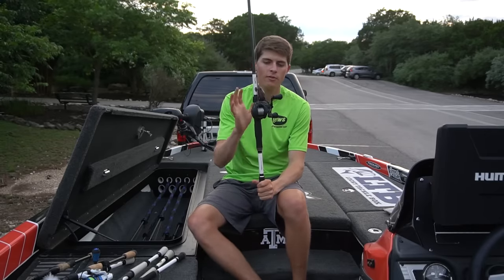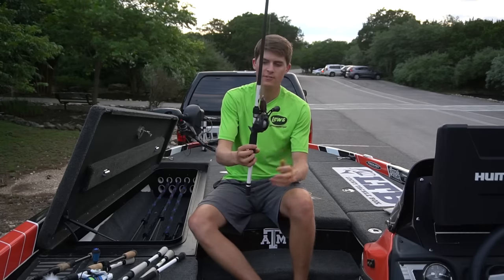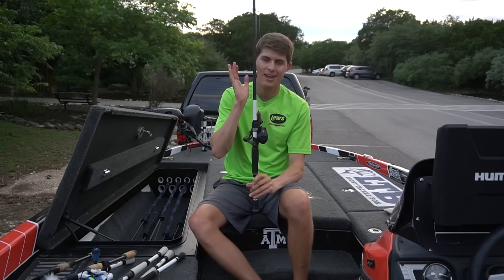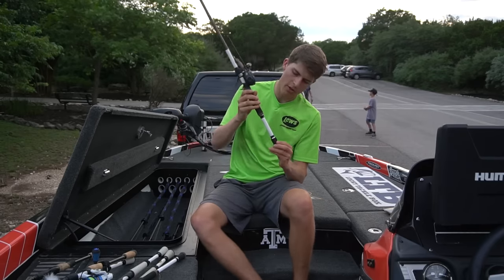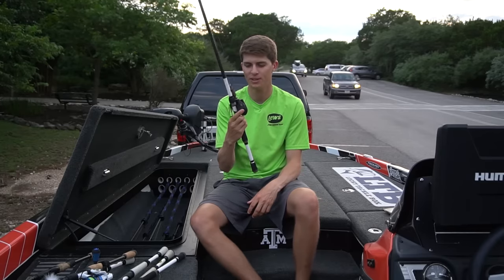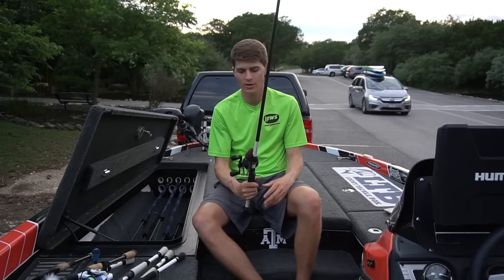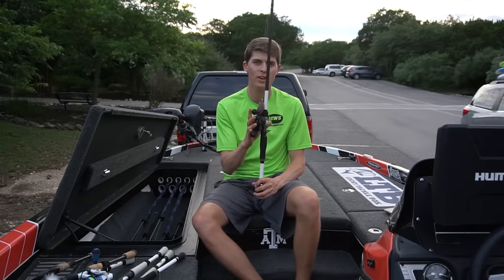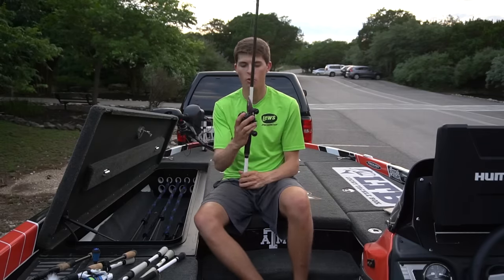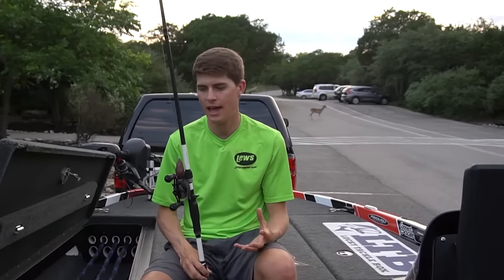The other braid combo — for frog fishing, skipping docks, and flipping small targets — has 50 pound Seaguar Smackdown on a 7'2" Custom Speed Stick heavy action rod, which I believe is called the Magnum Grass Rod, paired with a Team Lews Custom Black reel. All the reels I have are basically matched for the type of fishing I want them to do — the ones beefed up for heavy cover flipping have big spools and oversized handles. That is the two braid rod setups.